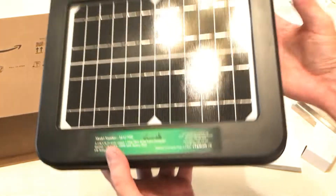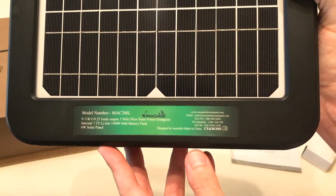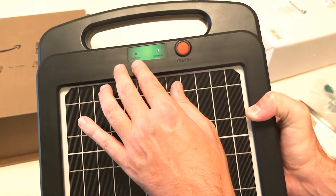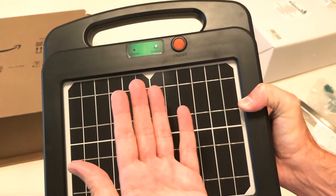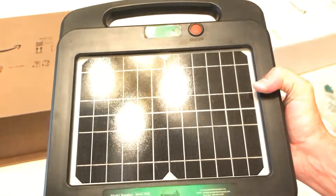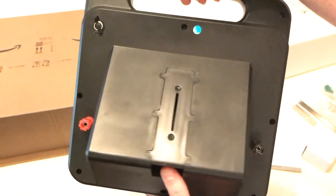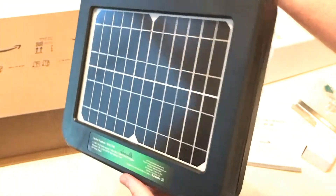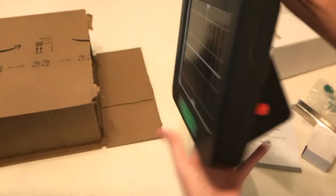It has a large solar panel — I'll give you a glimpse of the bottom here. Up at the top you've got two lights: one that shows you whether or not it is charging, and another that lets you know if it's working once you've got your poly wire connected. It has a large capacity rechargeable lithium-ion battery built in and it can run up to 15 days in total darkness with no charging at all once the solar panel has it fully charged.